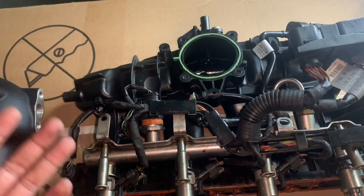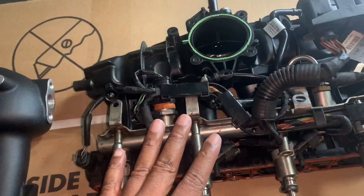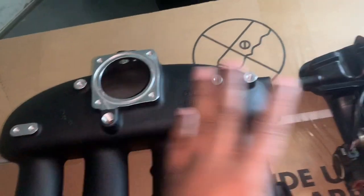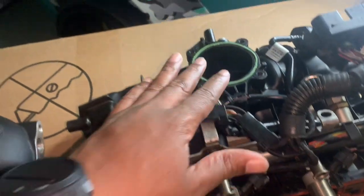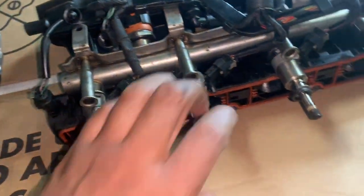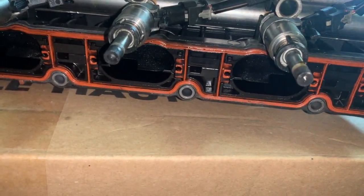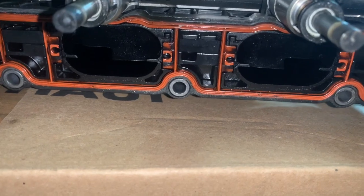I've successfully taken out the factory intake manifold. My goal right now is to transfer the fuel rail line, the plugs for the fuel injectors, and the generator electrics onto the Integrated Engineering intake manifold. This one has the throttle body seal here, and you can see the infamous runner flaps. This little lever is what your throttle responds to — when you're doing a cold start, your car gradually lets a little air into your engine, so it's never 100% open.